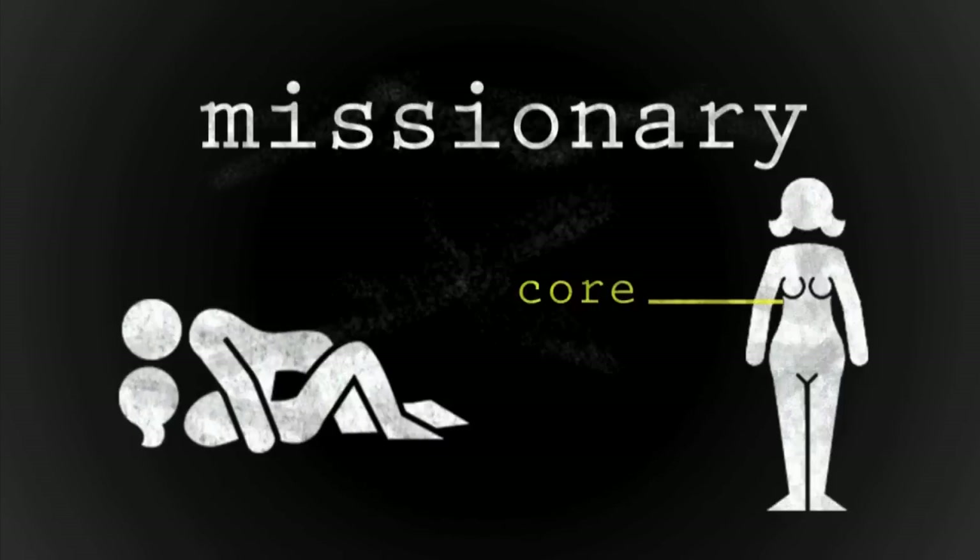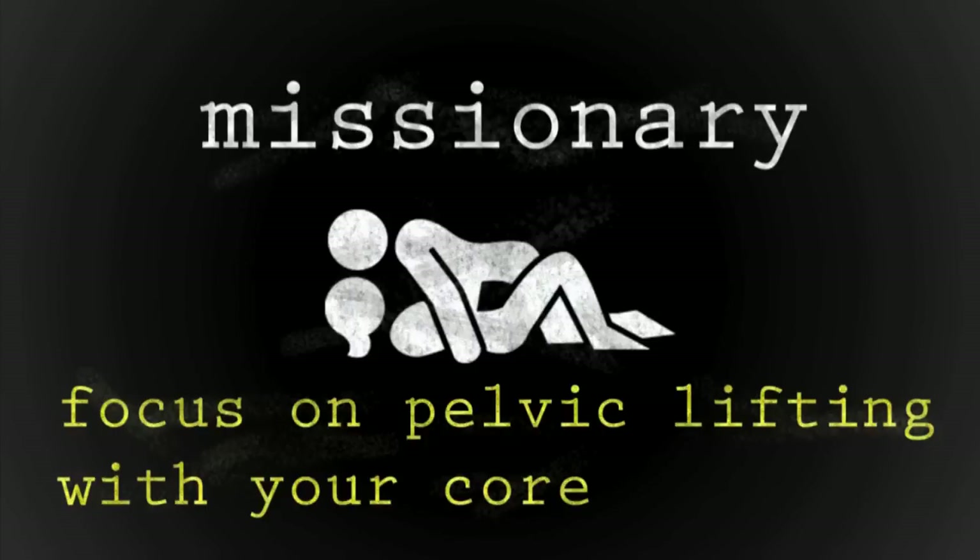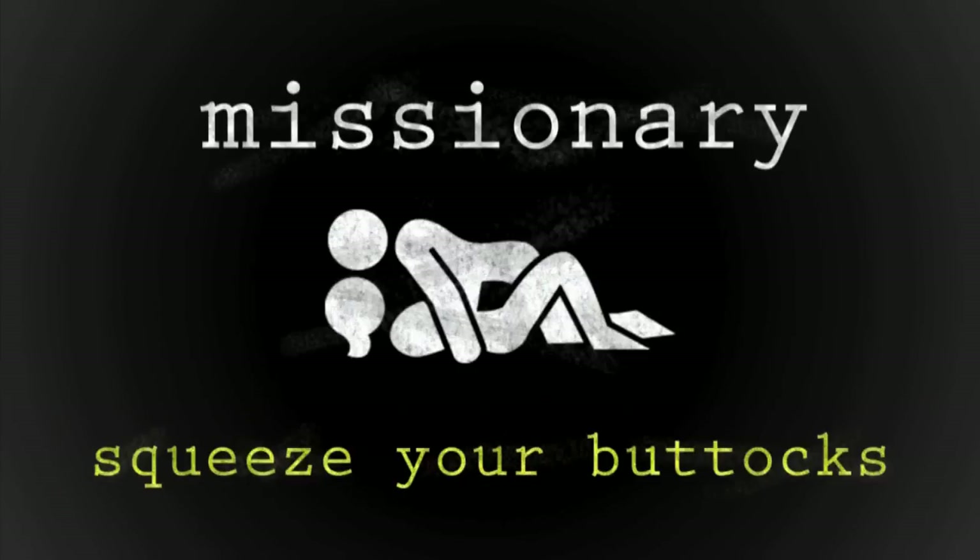Missionary position can engage your core and your butt. Match your partner's thrusts and focus on pelvic lifting using your core, not your lower back. And squeeze your buttocks to accentuate riding toward him.